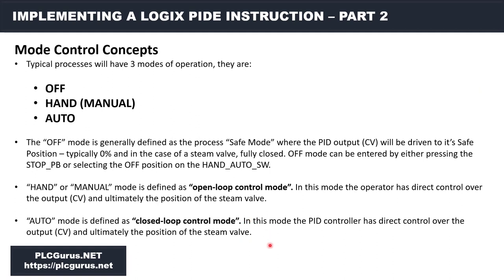Just a little bit about mode control. Typically a process will have three modes of operation: off, hand or manual mode, and auto — those are the most common ones. The off mode is generally defined as the process safe mode, where the PID output or CV will be driven to its safe position — typically zero percent — especially in the case of a steam or temperature control valve like the process we're going to model.